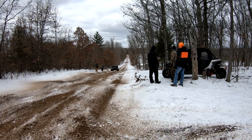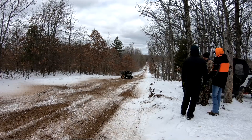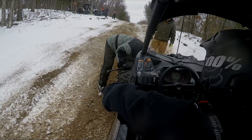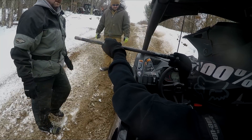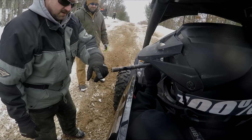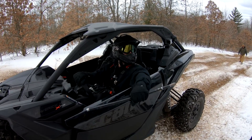Is that my axle? I guess we have to worry about that flapping around. That's a front axle — I guess it's not in the car anymore.